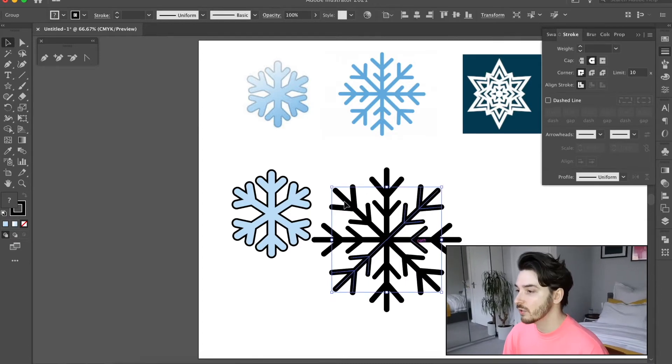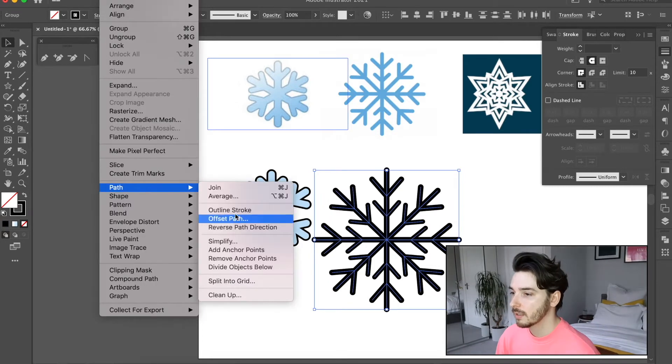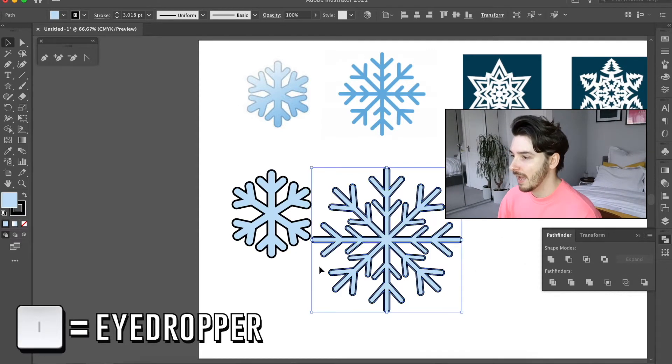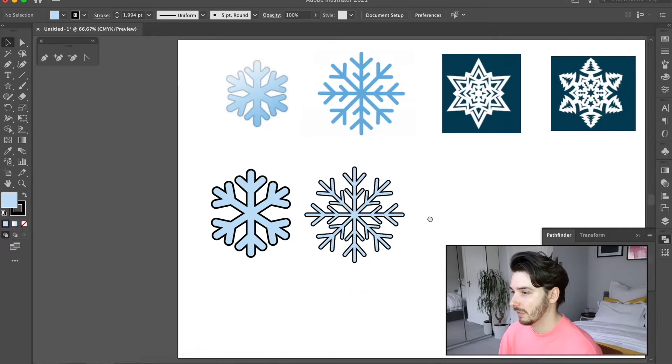You can either leave it like that or delete any bits that you don't want. There's another snowflake — again just go through the same process. Go to Object > Path > Outline Stroke and it does the exact same thing, then all you have to do is unite them with Command+I, and there you go — there is your second snowflake.